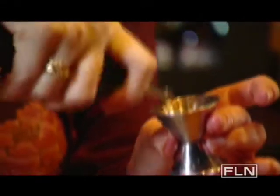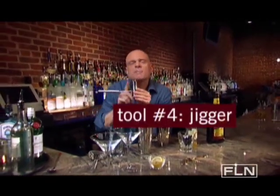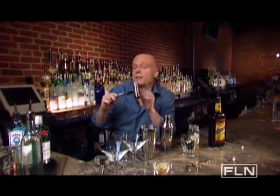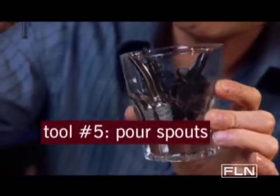Now, this next tool is very important — it's the jigger. If you want to pour a perfectly balanced drink every time, this baby's your friend. It's got three quarters of an ounce on one side and an ounce and a half on the other. To avoid dribbling booze all over your bar, pick up some of these pour spouts for less than five bucks.